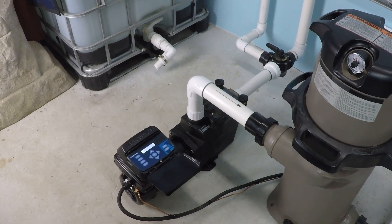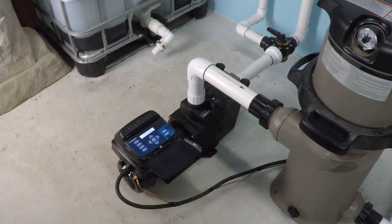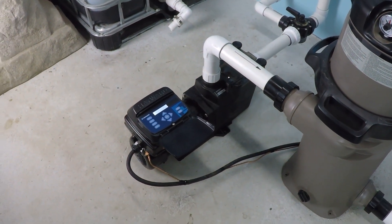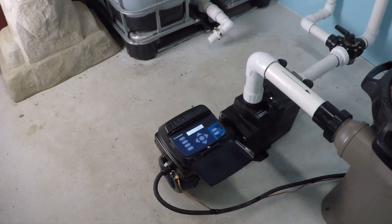What RPM do you need to get 50 gallons per minute with a Hayward Super Pump variable speed? This is the SP2603 DSP, the 230-volt Hayward Super Pump.